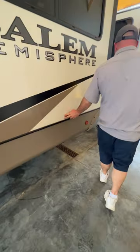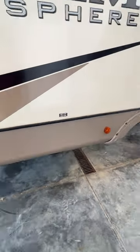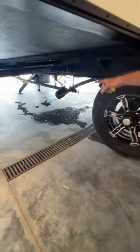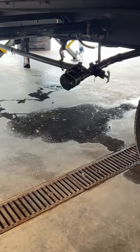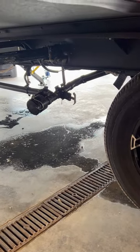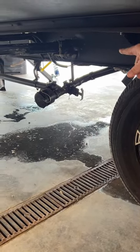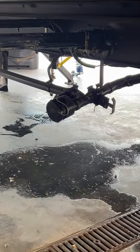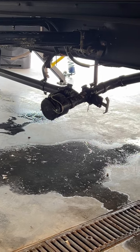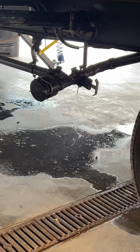As we kind of go further along the line, you're going to see a couple stickers here that both say gray tanks. So you're going to have two gray tank handles underneath. Basically, one is going to be just your kitchen sink, and the other one is the bathroom sink and shower. There's also a breather tube, an overflow tube, and then the one with the little knob is actually the drain to the fresh water tank.